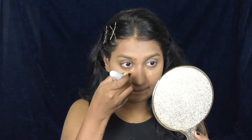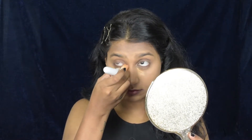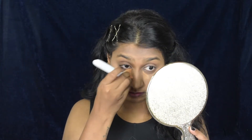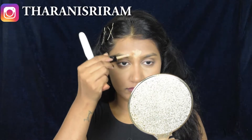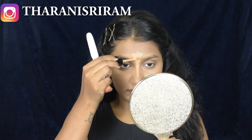I need a little more coverage so I'm going in again with the concealer, applying it where needed. While blending I'm concentrating on the inner corners, not dragging it. Now applying the concealer on my forehead, bridge of my nose, and around my mouth.